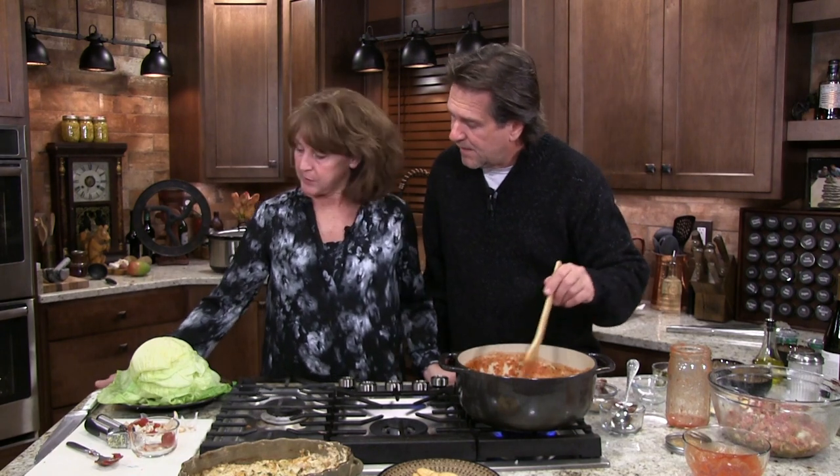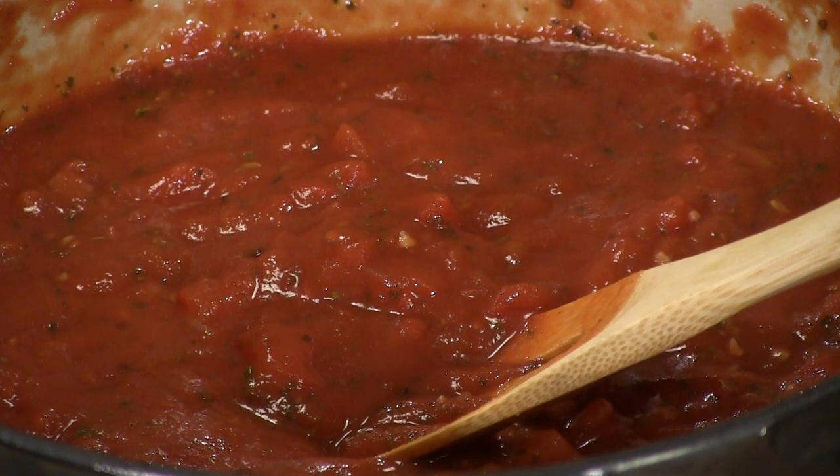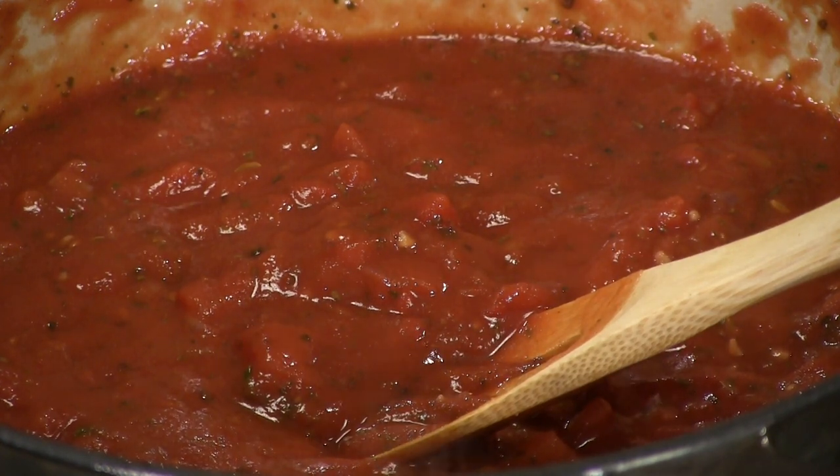We're getting ready to build some cabbage rolls. We cooked one pot for you guys because it's an all-day thing. The sauce is ready — it's beautiful, it's wonderful. There's no reason to cook it anymore because it's going to be cooking all day long. When we come back, we'll have the crock pot ready to show you how to build this thing.